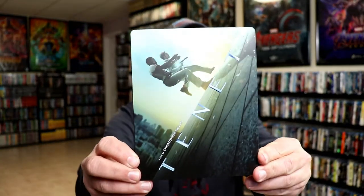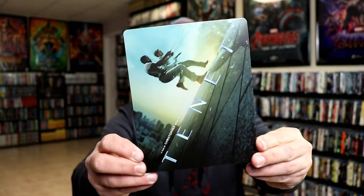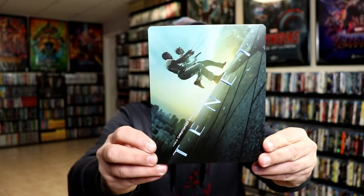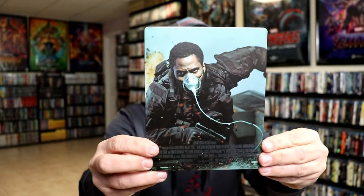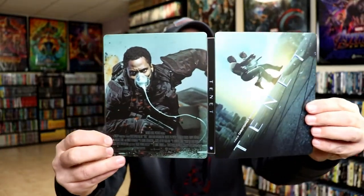I've got the wrapper off and the J-card removed. Here's the front of the steelbook - it is a matte finish, really nice looking image. And here's the back. And we opened it up, and we got the front and the back with the spine.